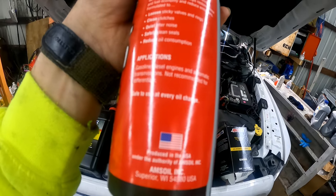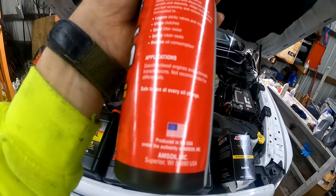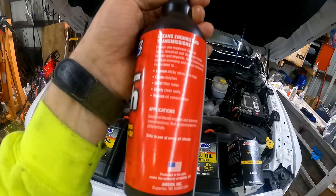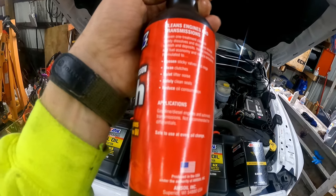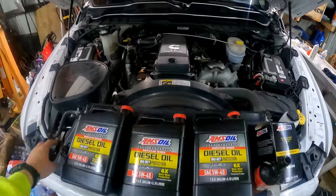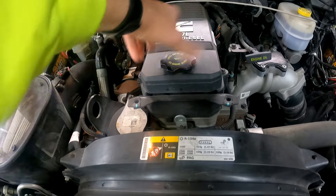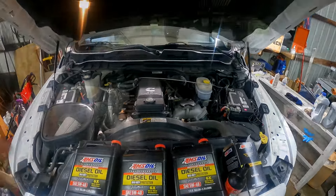The label says: suitable for gasoline, diesel engines, and automatic transmissions — not recommended for differentials. Safe to use at every oil change. It loosens sticky valves, cleans clutches, quiets lifter noise, safely cleans seals, and reduces oil consumption. Sounds good — let's put it in the engine.